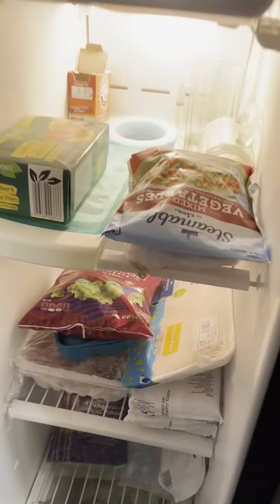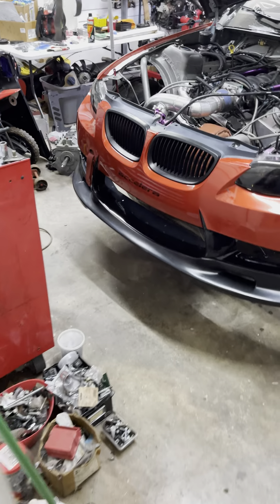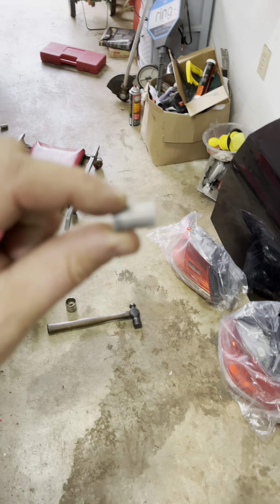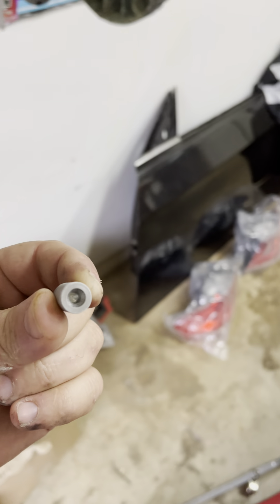Hunter over at SMS made me this beautiful chromoly dowel pin for my flywheel. The tolerances are so tight you've got to freeze it. She's been sitting in the fridge a couple days. Very tight tolerance — nice bevel at the end for freezing. Now we gotta go under the car.